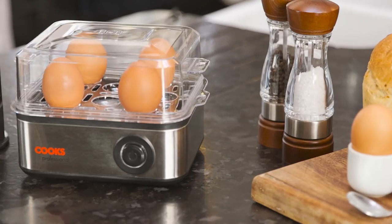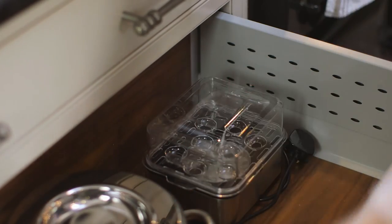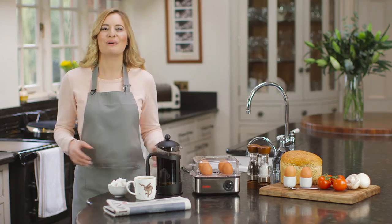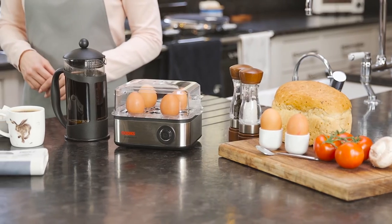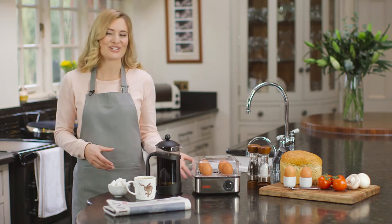The smart, compact design takes up hardly any room, and when it's not being used, it can be easily stored away. Look forward to perfectly cooked eggs every time, with the fast, efficient and easy to operate Cooks Professional Egg Boiler.